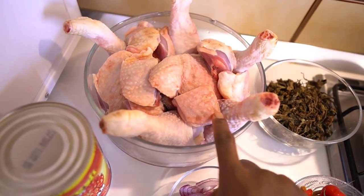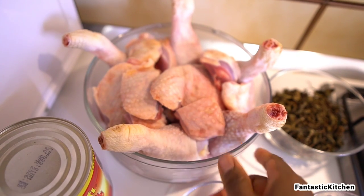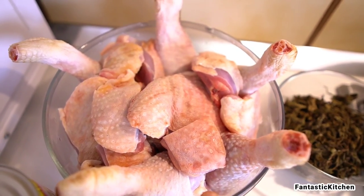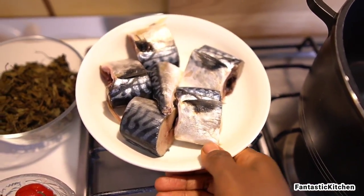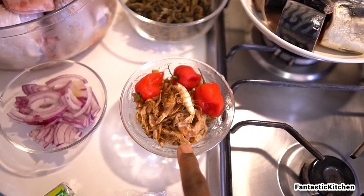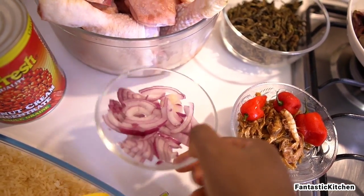I have my chicken — the hard one, not what they call polo in Italian or soft chicken. I also have my mackerel fish, dried scent leaves, some crayfish, and habanero peppers.